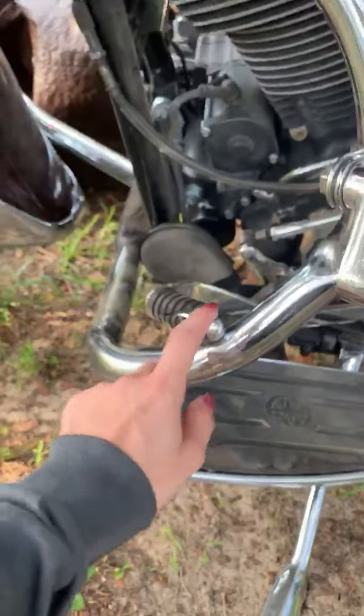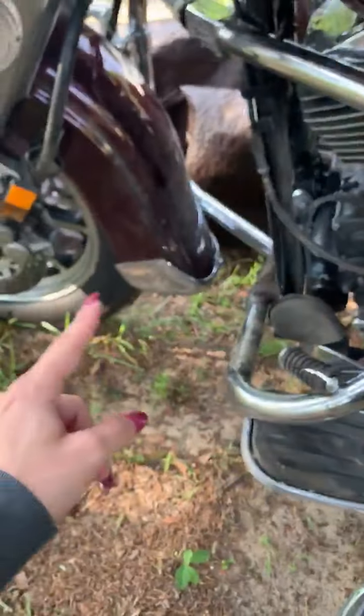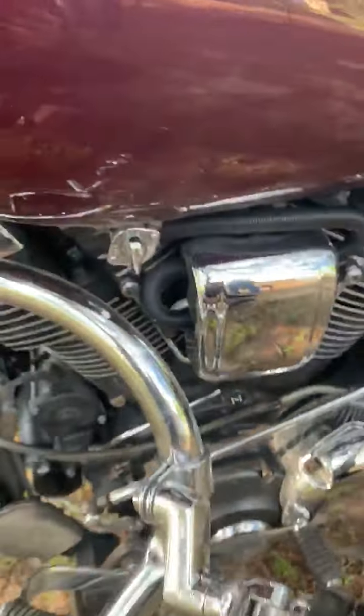The crash bar — which is supposed to be all the way out here — wound up by the shifter. There are also a couple dents and scratches right here.